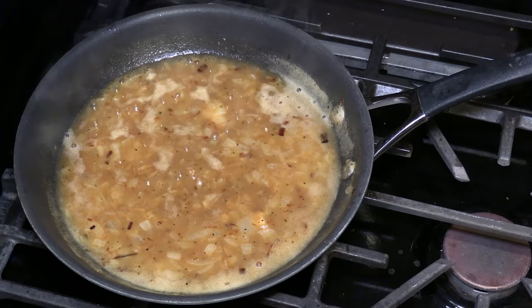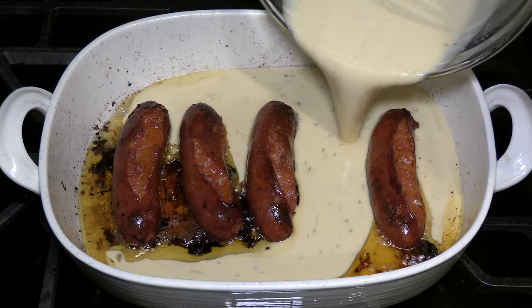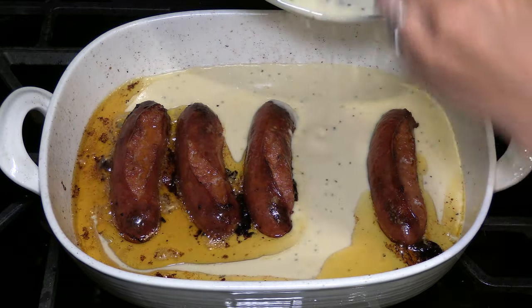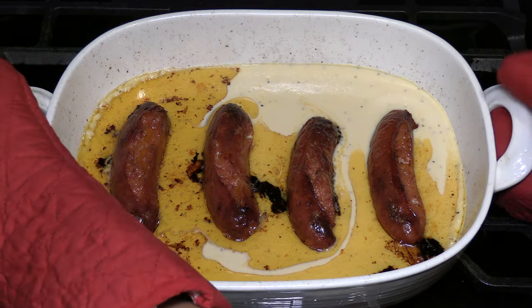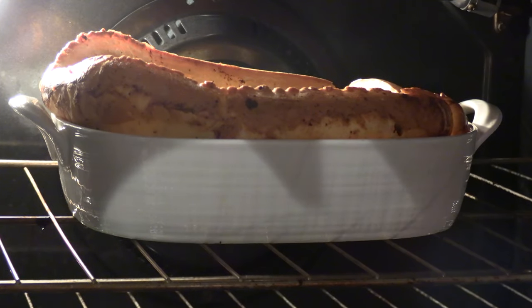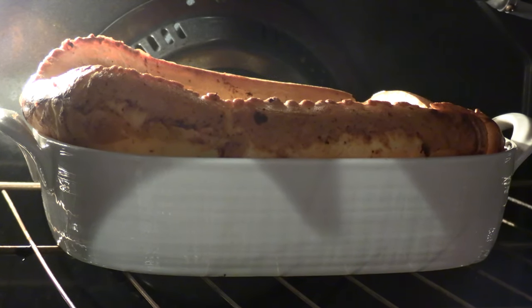It's time to make the Toad in the Hole. Take out the sausages from the oven and pour the Yorkshire pudding batter around the sausages. You should do this step very fast because you don't want your pan to cool down. If your pan cools down, you don't get the nice rise in your pudding. Place it back in the oven quickly to cook for another 30 minutes or until it rises and has a golden appearance. Don't open the oven while it's cooking — if you open the oven, you won't get the nice rise.